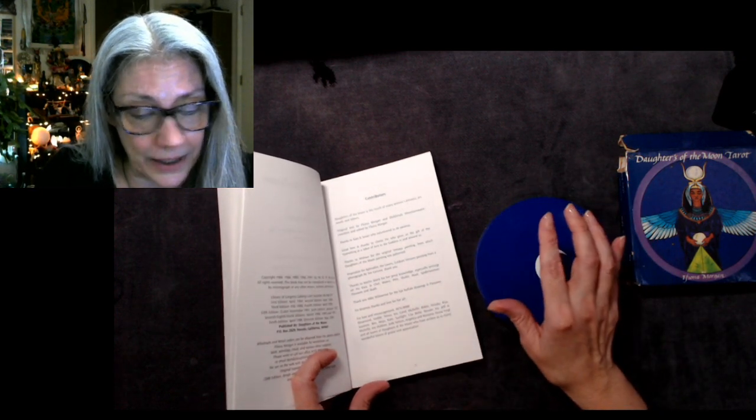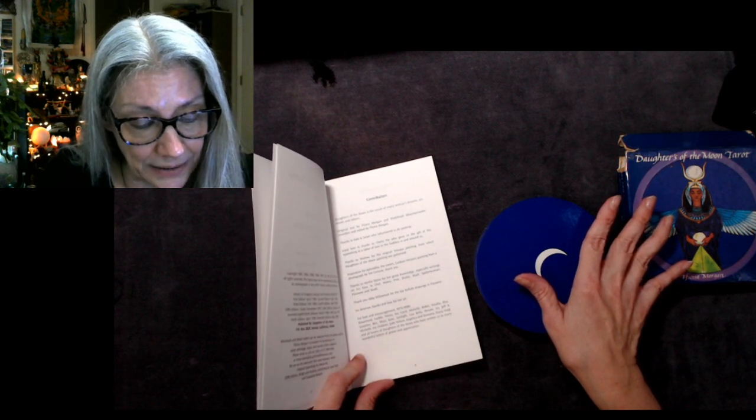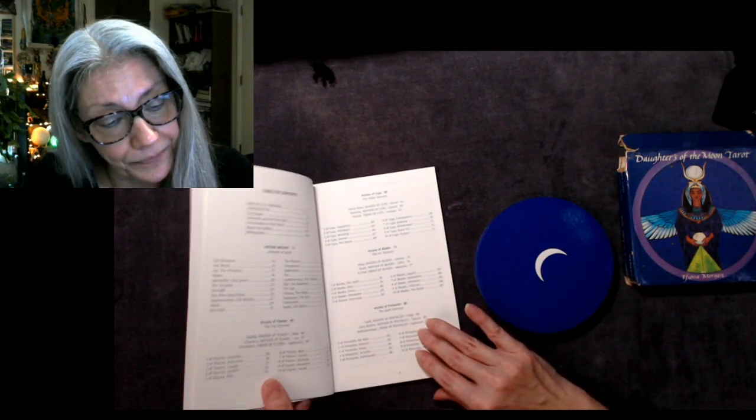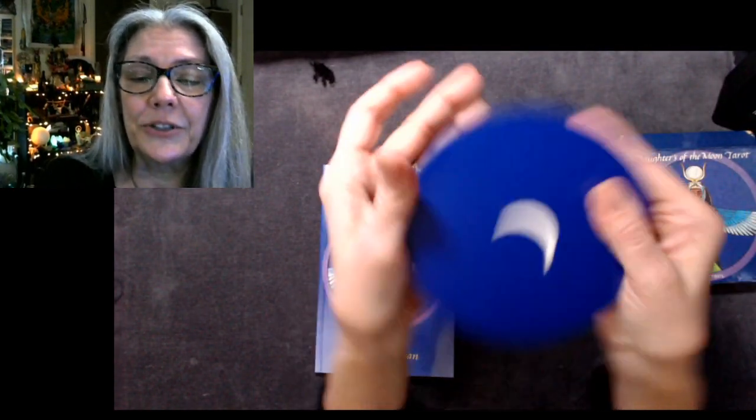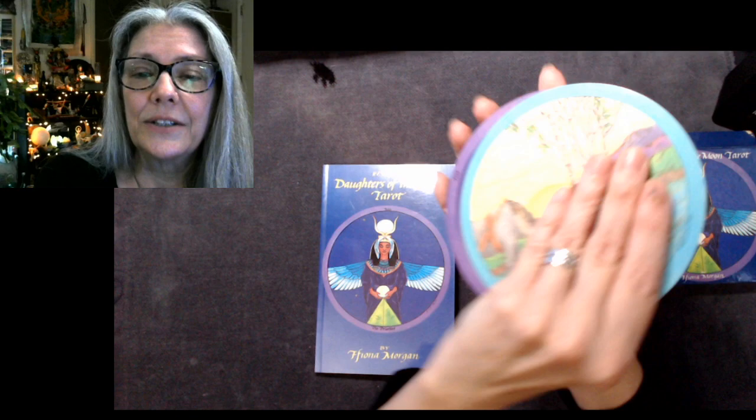The author is Fiona Morgan. She has a lot of thanks going out to many people. Let's get into the artwork. I'm going to turn it this way because that is a waxing crescent moon that's got a sweet smile.